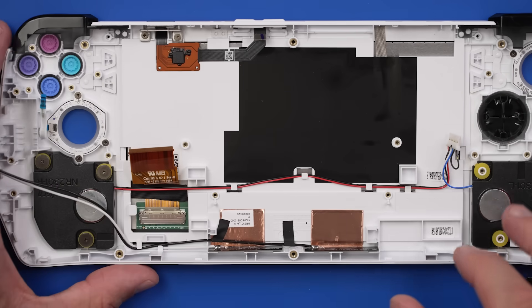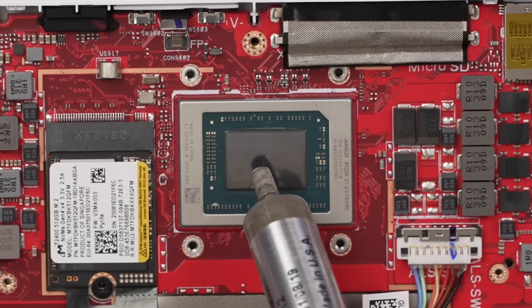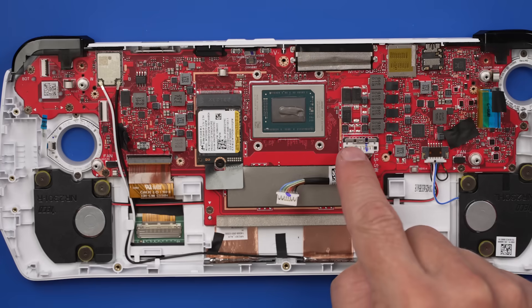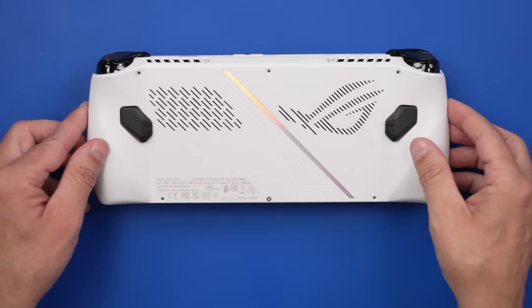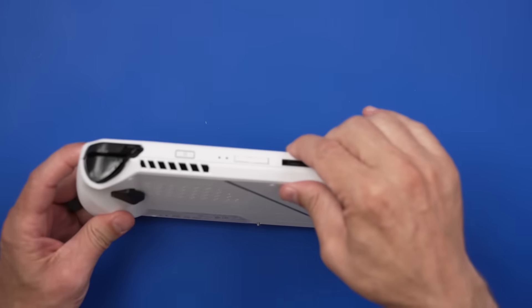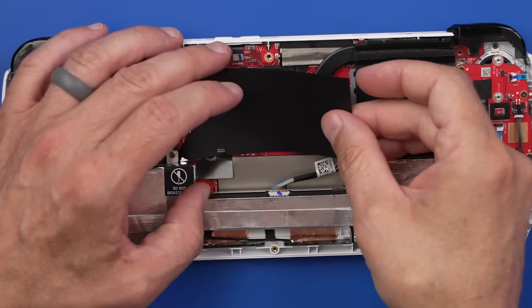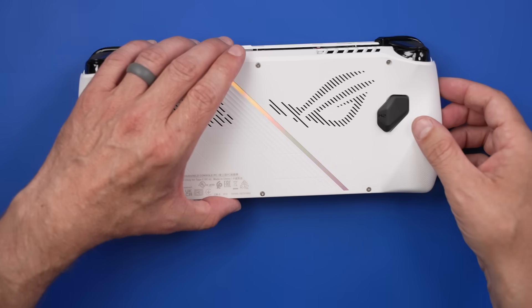There's one other thing we need to do before I reassemble this device — the perfect amount of thermal paste. Now we can finish putting it back together. With all the guts back in the Asus ROG Ally, we put the back cover on, snap it on, and install the screws — but only after we put this black piece back on first. There we go.